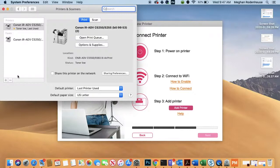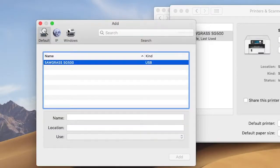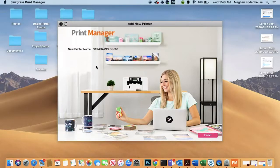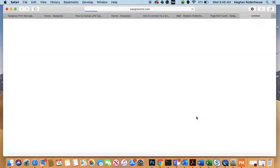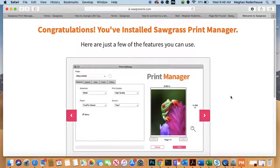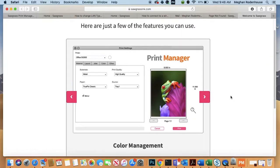Once your printer is connected, click Add Printer and choose your printer from your system preferences. Once you're done, click Finish. Your SPM icon will appear at the top of your screen, ready to use. Please note that you will need to sign out and log back into your Creative Studio before you can print from the program.